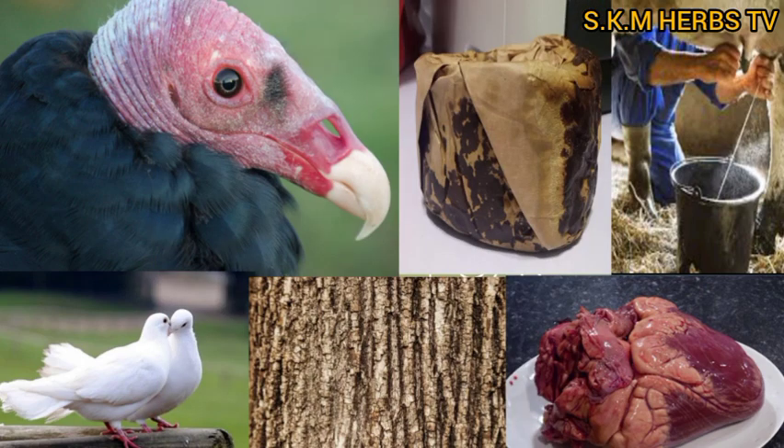So what are the items needed for this powerful money withdrawal soap? You will get three white doves, one vulture head, and a fresh cow heart. When you go to the market where they sell cow meat, tell them you need a cow heart.